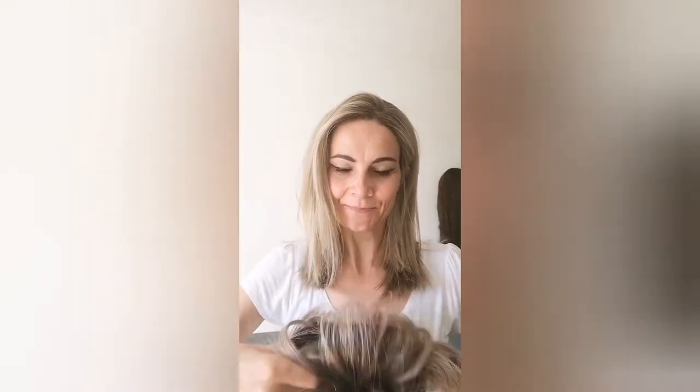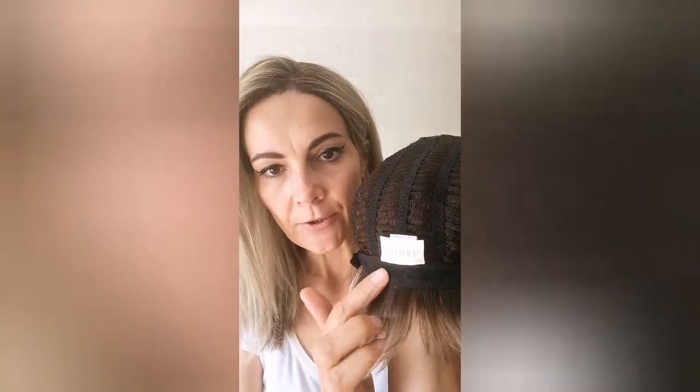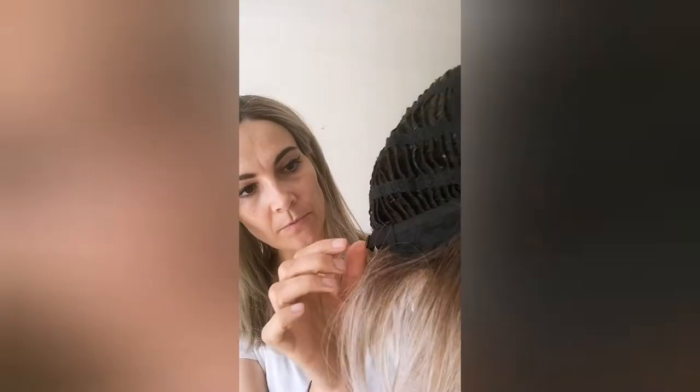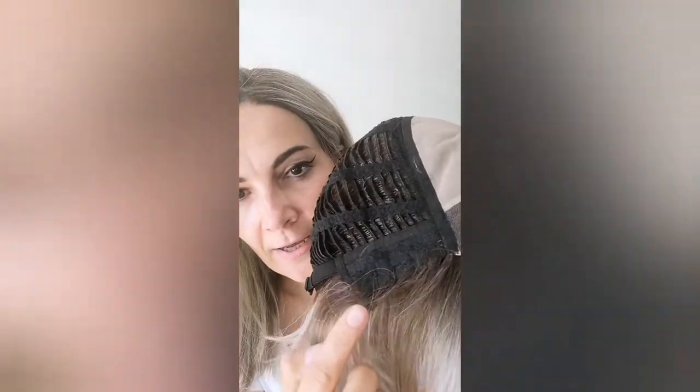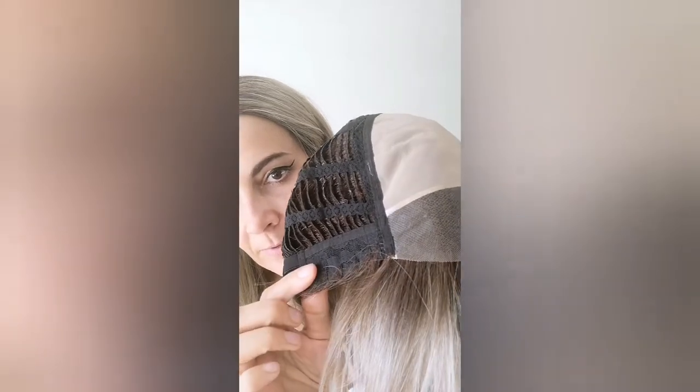So let's look at the cap construction. What we have is a quite deep lace front, which is lovely — temple to temple. And a double monofilament, so that is really soft. Then you have the wefted back and sides. You don't have an extended nape. You have bra strap adjusters on both sides, and ear tabs which have metal stays in them. They are quite strong and you have hair sewn into them, which really adds to the realism on the sides. So really nice, comfortable cap construction.